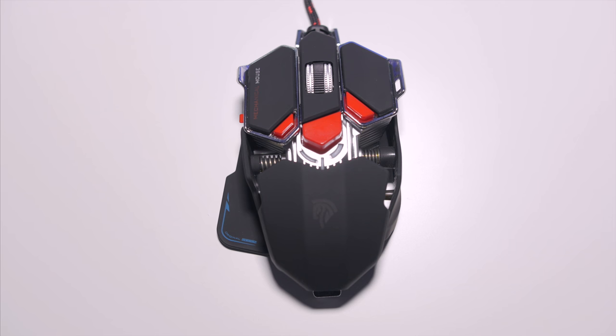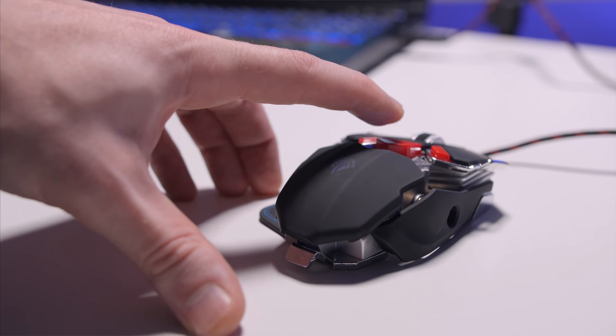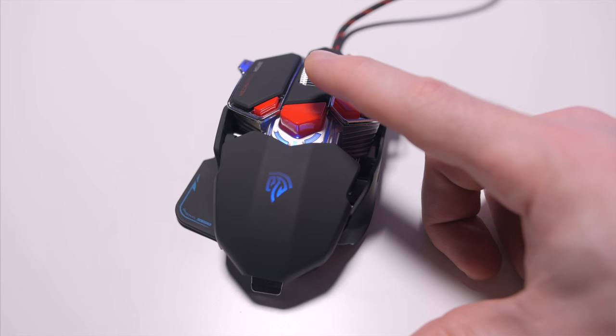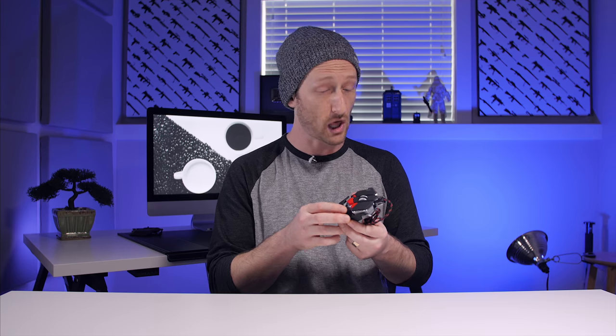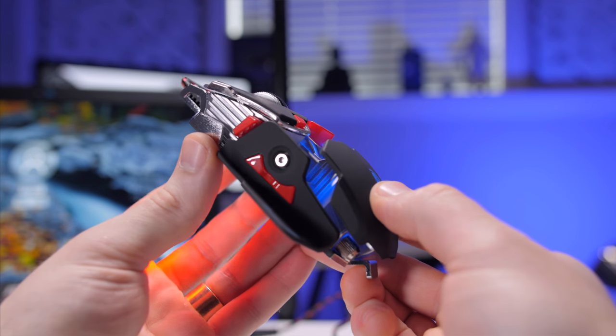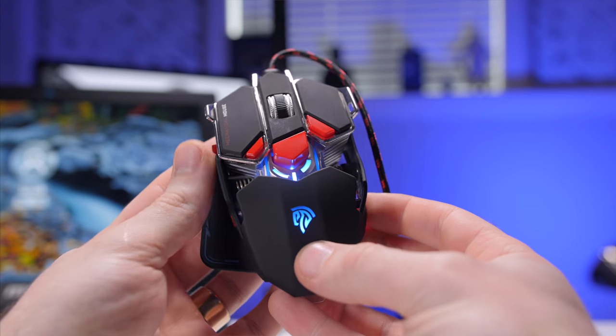It's got a cool feature where you can change the DPI on the fly, and as you go through the different DPI settings, the LED colors change to indicate it. Red is 500 DPI, green is 1250 DPI, blue is 2000 DPI, and white is 4000 DPI. Using this in games, I found it to be pretty comfortable, and I loved the grip it provides, because it's got these little wings on the sides of the right and left click buttons. Anyways, 22 bucks — link will be in the description below.